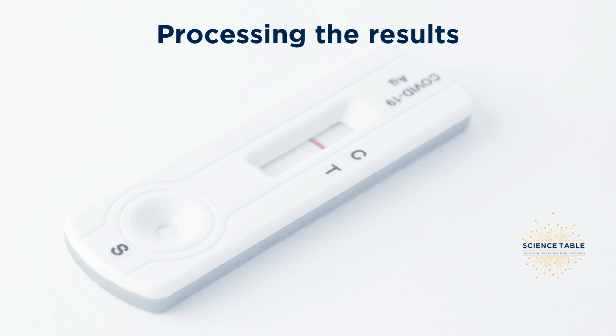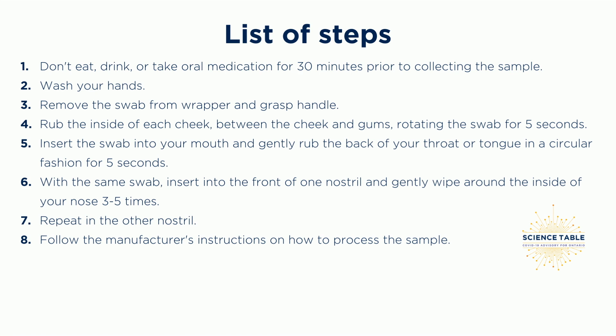Now that you've collected your sample, please follow your test's instructions on how to process the results.